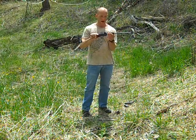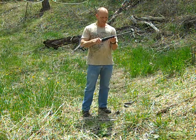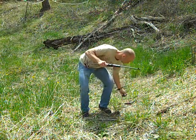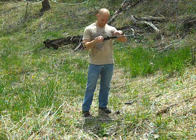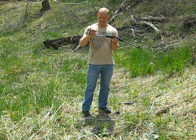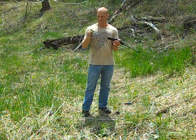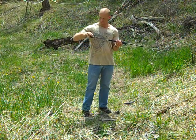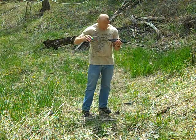It's got a quad rail that's some sort of plastic, which is kind of a neat thing — I hope it's durable enough. You could slap on a light on the side, or put a small red dot on top. The stock is a steel wire and the butt plate is plastic. It's got these little plastic clips that hold 22 rounds, but I just knocked one out when I picked it up.